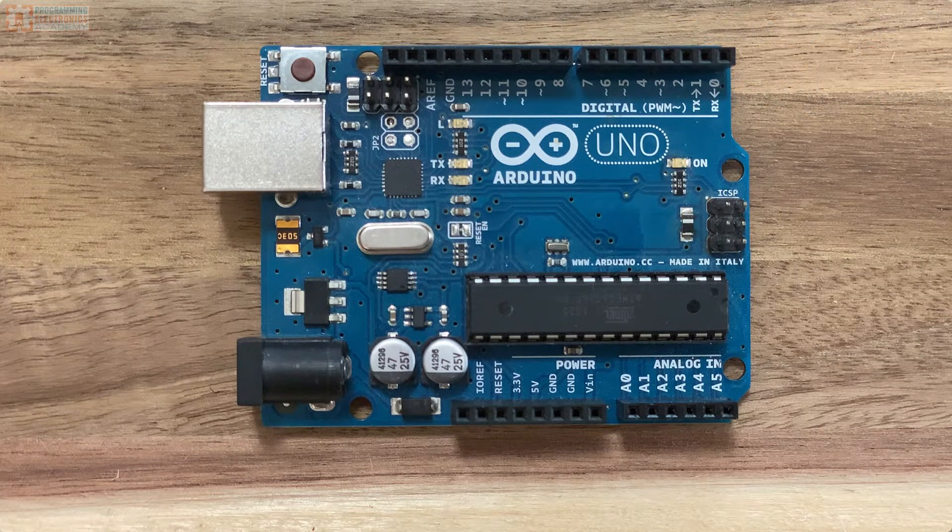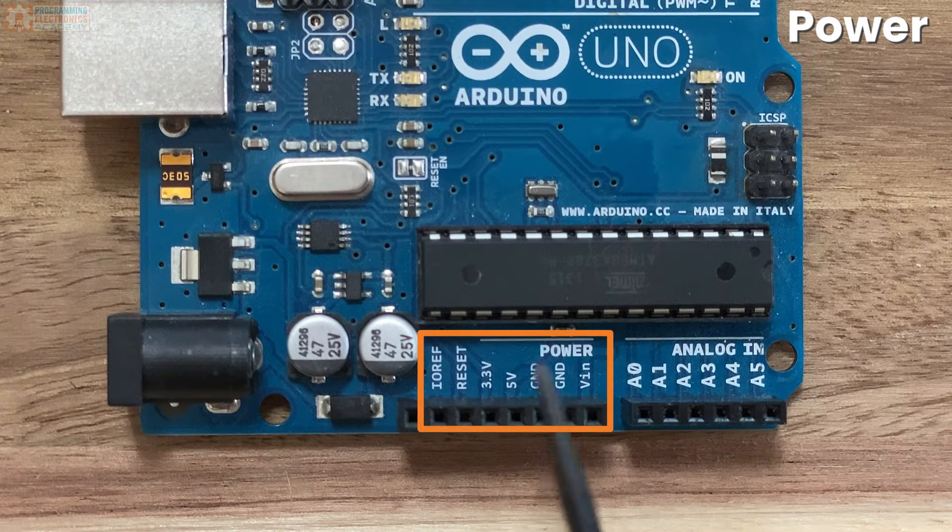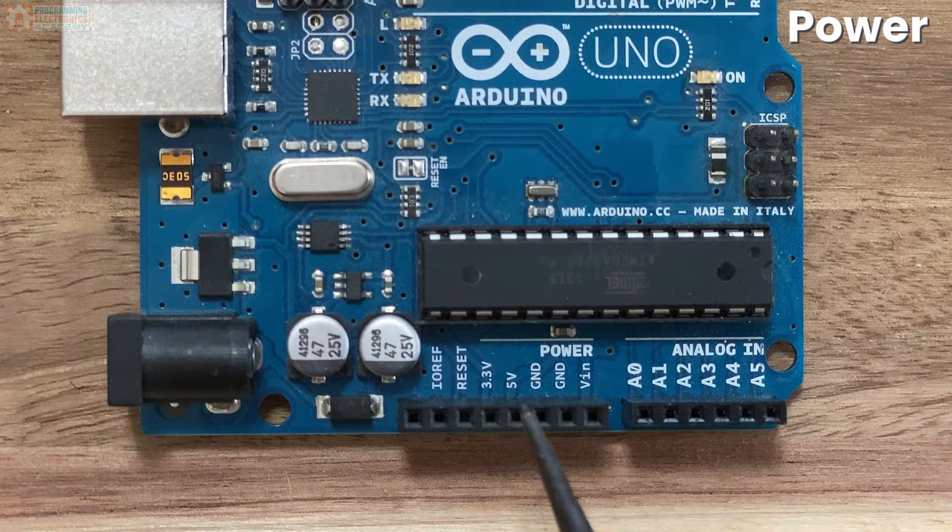Next to the analog in section, we have the power section. Here you'll find two pins marked GND — that stands for ground, which is the lowest voltage on the board. You'll also see a 5V and a 3.3V pin. You can use these as a voltage source for small components you connect to the Arduino board, as long as they don't draw too much current.